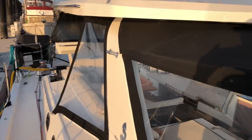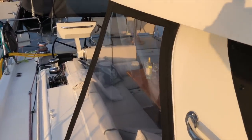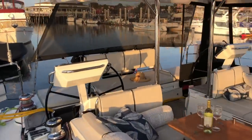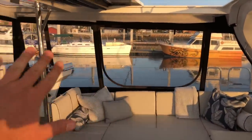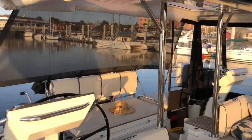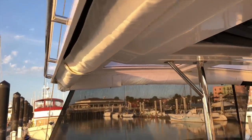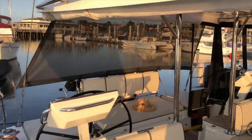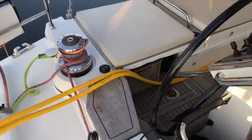The hard top also has canvas that completely encloses it, so you can roll down the panels. As you can see on the port side, these panels are down. We can roll the panels down completely closing the cockpit, or store them up — they have protecting covers even when rolled up.